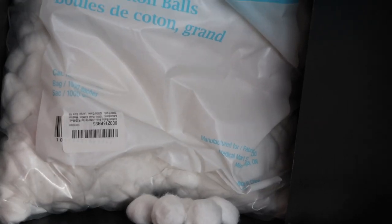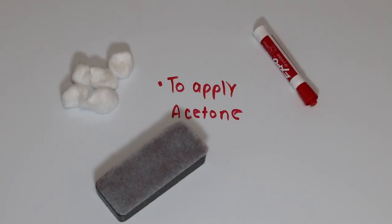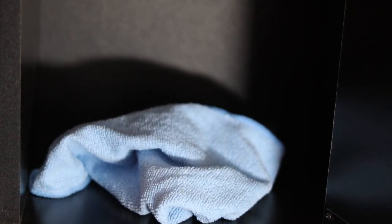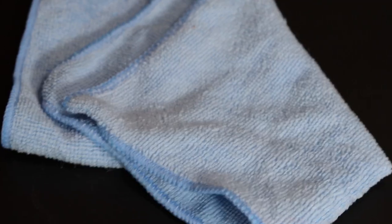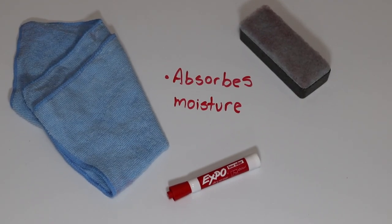Cotton balls are for literally just applying the acetone on the sneaker without damaging the material and giving it an even coat. You specifically need microfiber towels because when you're cleaning a sneaker it can get very soapy, and these towels absorb the most moisture so you can easily wipe away the suds and see the areas you missed with a brush — compared to a paper towel.